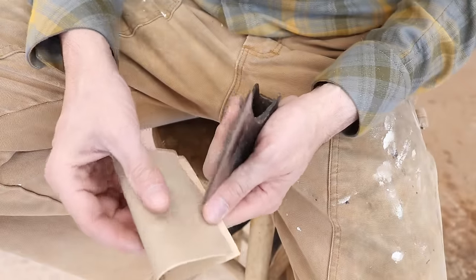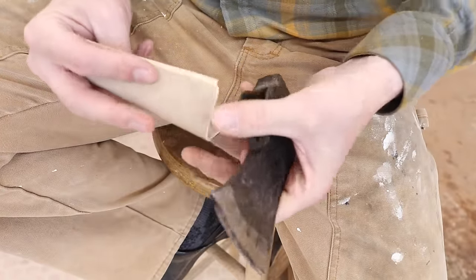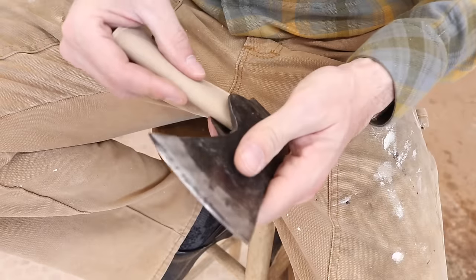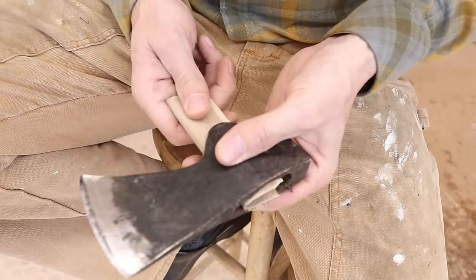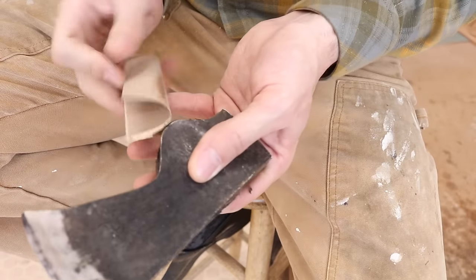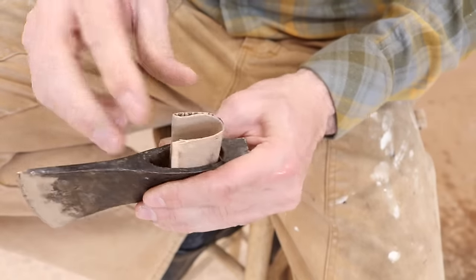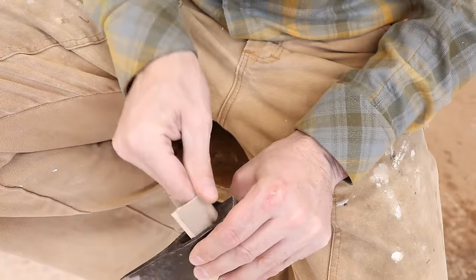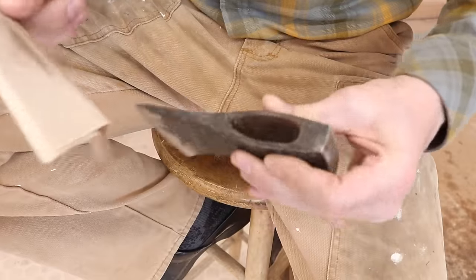So take a little bit of 150-grit sandpaper, fold it up, leave the edges — don't crease them — and I will clean that eye out. See what's going on in there. Now this is where you find out manufacturers' dirty little secrets of what they've done inside, how they tried to hide anything.